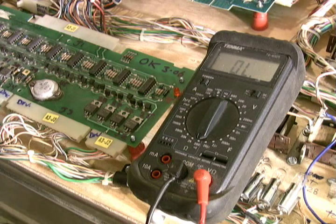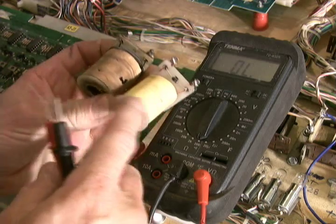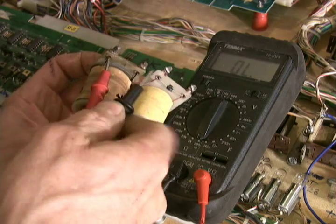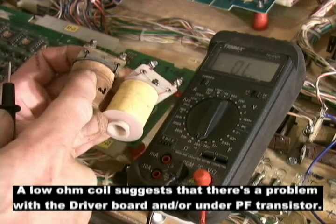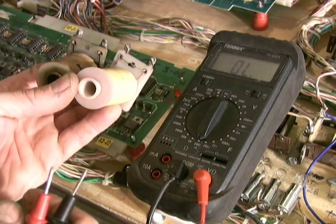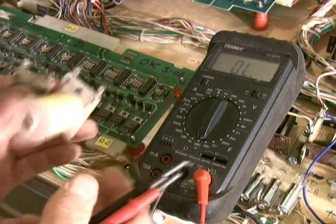Before the next step, lift the playfield and give all the coils a physical examination. Here's a pair of coils — this is what they should look like. This one has been heat stressed. Anything that looks funky like that, you need to check the ohmage on it. If it's a dead short — less than one ohm — you've got a problem. This one reads 2.5 ohms, so even though it's been heat stressed it's probably okay. Make sure there are no coils with low ohmage. You don't have to remove them from the game — just check each one with the power off and your digital multimeter set to low ohms.